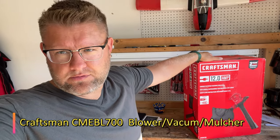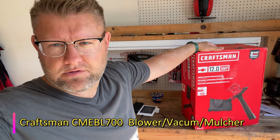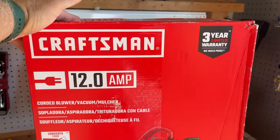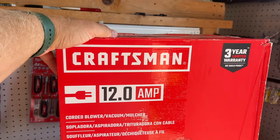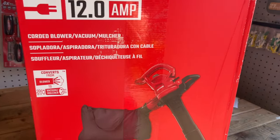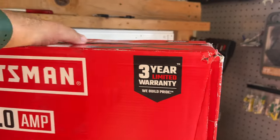Welcome back to Nazareto's channel. In this video I would like to show you this product that I ordered. I want to share with you this review about this Craftsman corded blower, vacuum, and mulcher. It came with a three-year limited warranty.